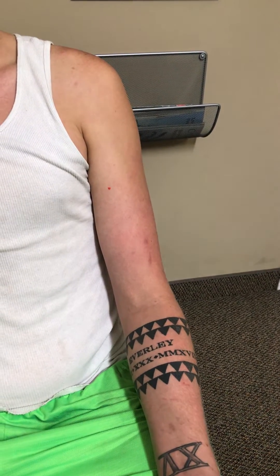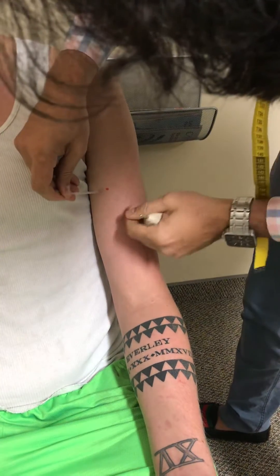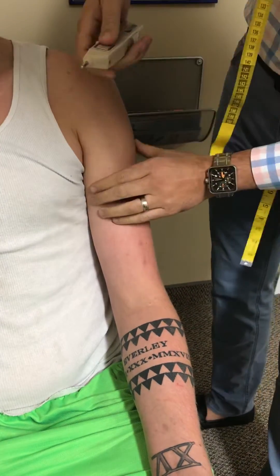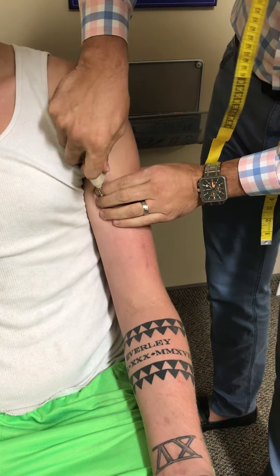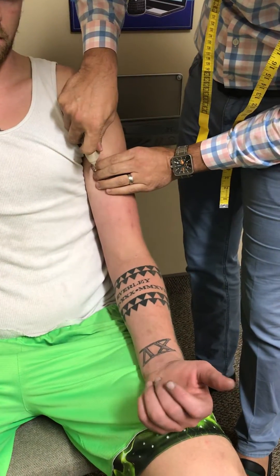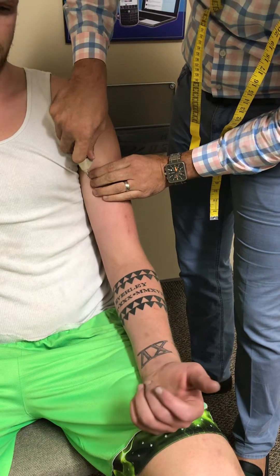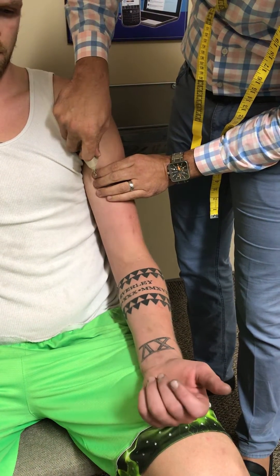Next we will needle it. The top of the anterior axillary fold, 4 inches distal, would be right here. Advancing the needle — and as you can see, there's flexion. Step back so you can see his arm as well. This is the biceps brachii motor point, 4 inches distal from the anterior axillary fold, in someone who's 6'9".